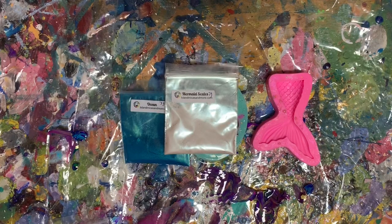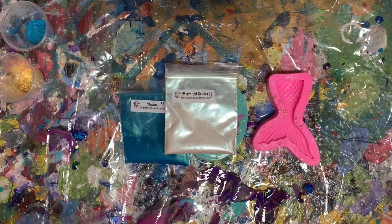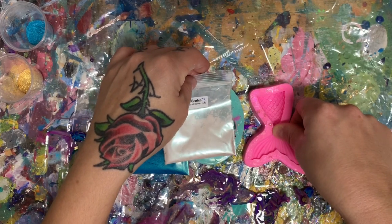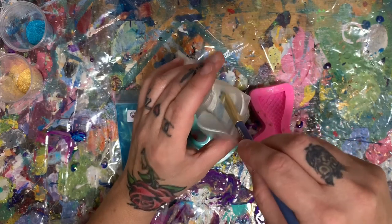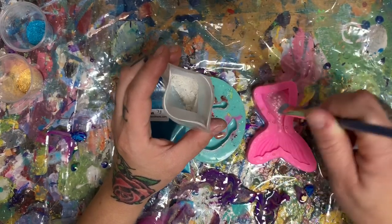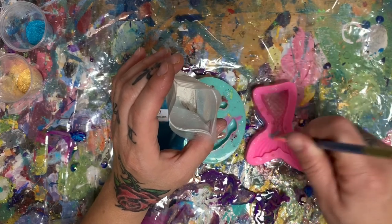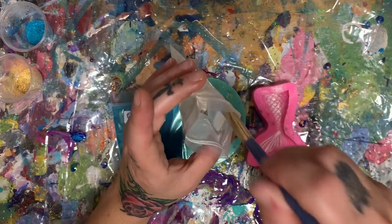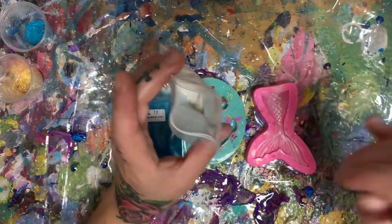So what I'm actually going to do — and I'm also going to be using Treasure — the first thing I want to do is get a paint brush and just get a tiny bit of this mermaid scales and brush it into this mermaid mold. You don't want a lot, and you want to make sure that it's brushed in very well, or else it's going to leave a residue in the front. So you want to brush it in very well and make sure it's all covered.